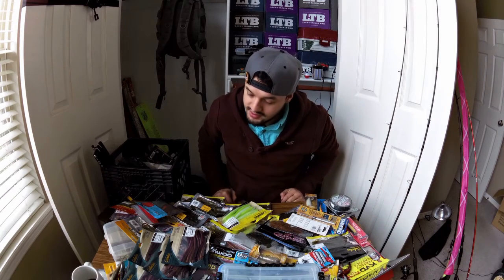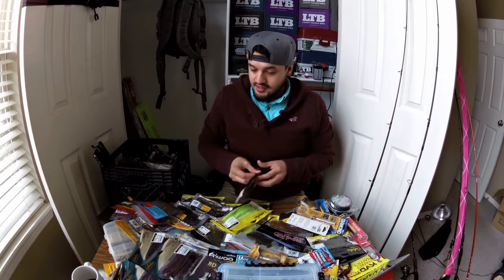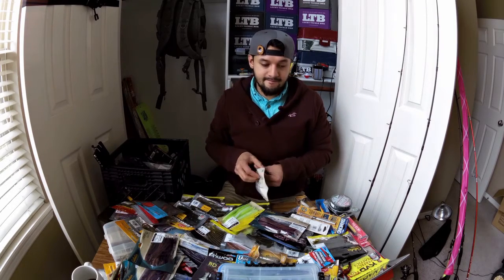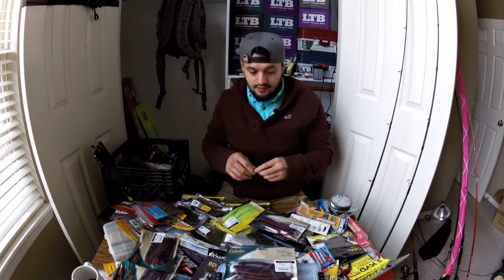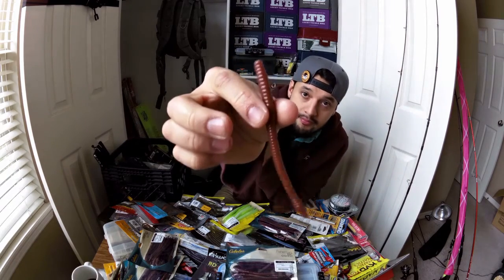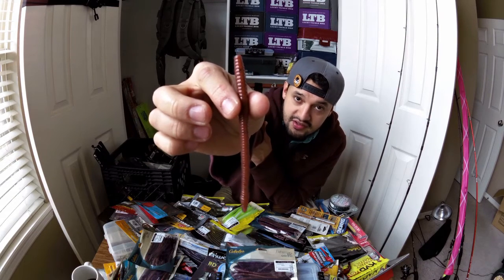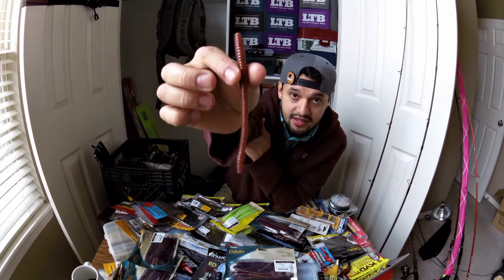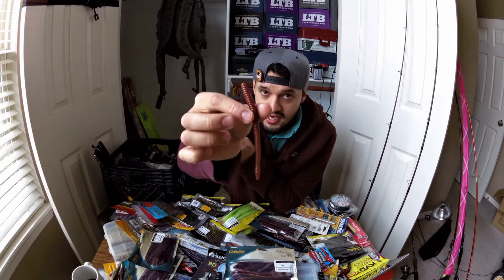And my number one all-time favorite plastic is going to be the Cabela's Peanut Butter and Jelly Finesse Worm. This is the 4-inch model.